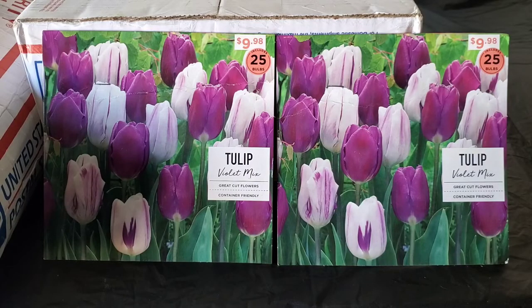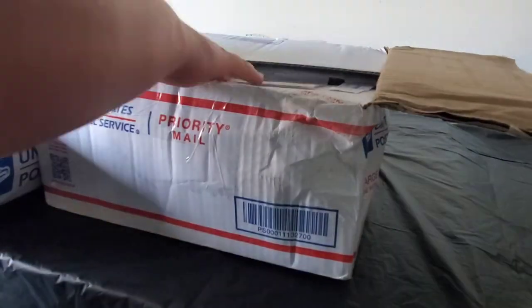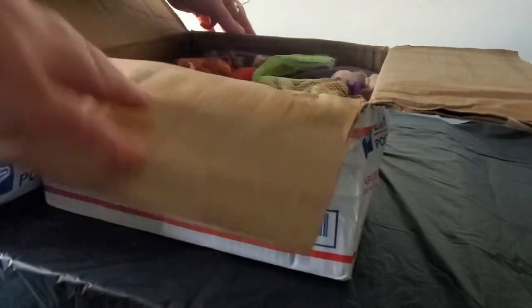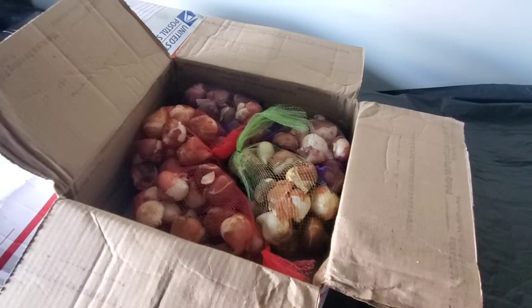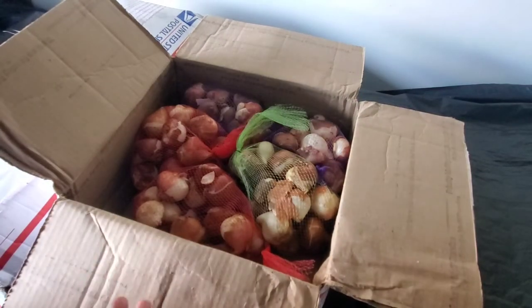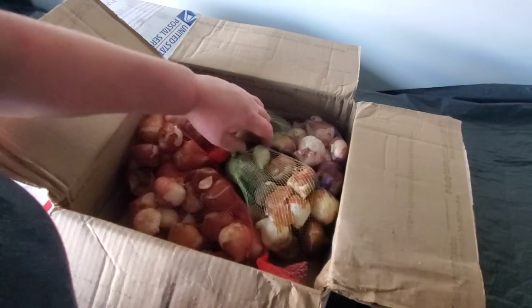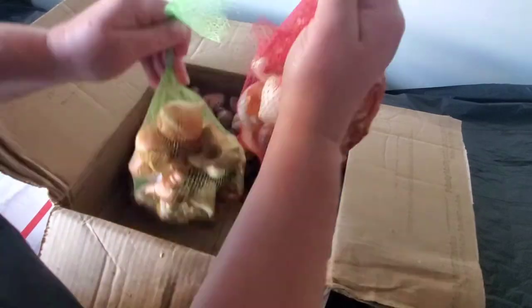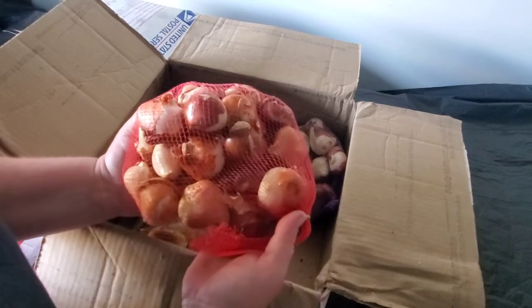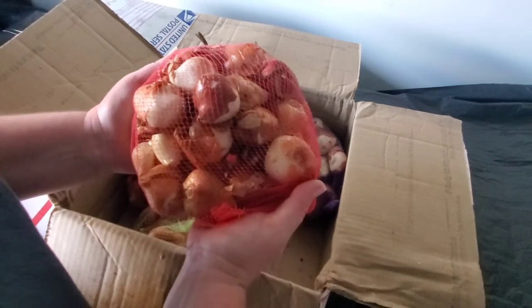I'm so glad these tulips came in before I finished filming so I could include it all in one video. Opening the boxes — they're so gorgeous and huge! I apologize the lighting is not the best in my garage, though I did order shop lights and hope to get those up soon. I cannot wait to see these gorgeous things blooming in the spring. It's so crazy that these turn into something so beautiful and bring people so much joy.